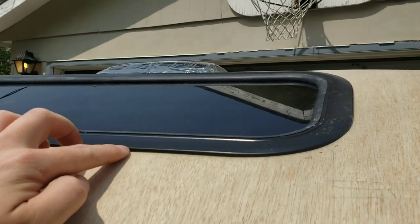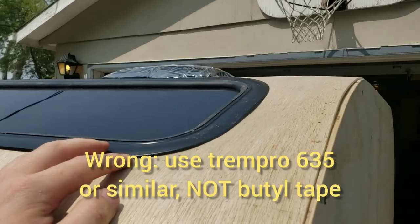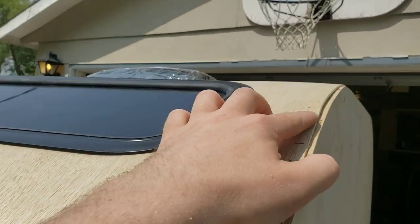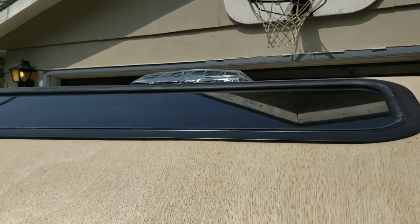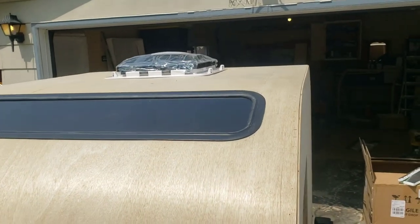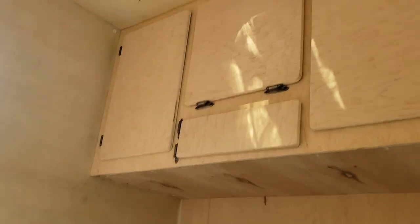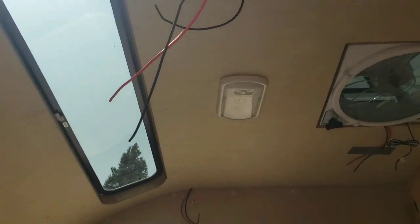We'll fill this with butyl tape and they provide screws to clamp it. This side came up a little more so there'll be a slightly bumpy trim there, but it should seal everything up fine. On the inside we've got our cabinets, vent, dome light, and a nice light above where our heads will be when we're laying down.